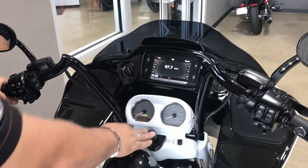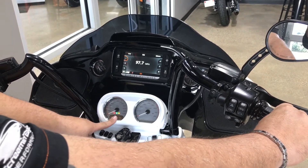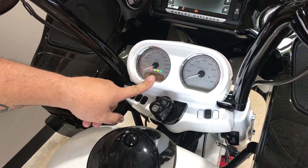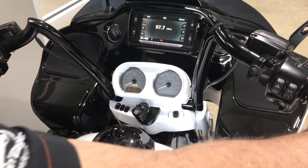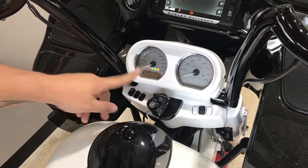What you're going to do is have it in the on position, then roll the throttle forward and hold it. You're going to see the cruise control light illuminate — it's either going to be yellow or green. Green means it's enabled. If you stop and roll the throttle forward again, it's going to come up yellow showing it's disabled. That's the way you can turn it on and off yourself.